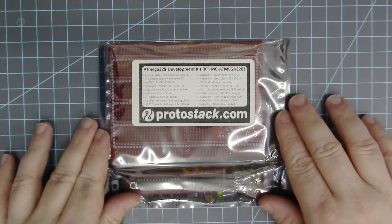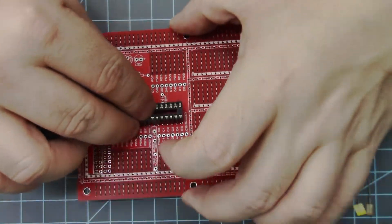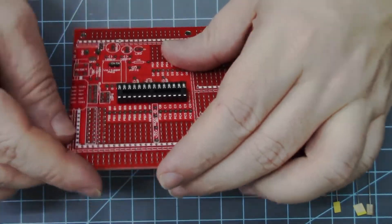With that said, let's move on to some actual soldering. Today I'm soldering an ATmega328 development kit from protostack.com and while I get started soldering this board up, I want to take a few moments to talk about Edson's history, as I feel it's important to the review and it's a bit of history that helped grow the American tech industry into the unrelenting force it is today.